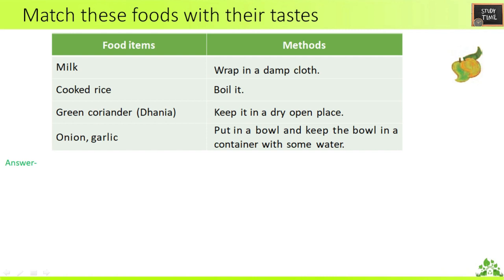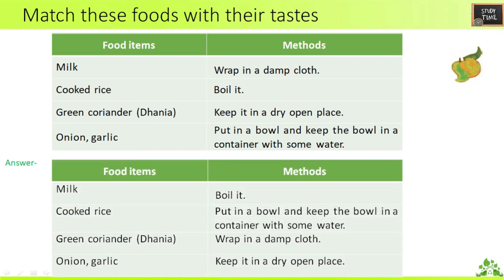Match these foods with their preservation methods. Food items are given on the left side and methods on the right side. You have to match them: milk, cooked rice, green coriander or dhania, onion, and garlic. The methods are: wrap in a damp cloth, boil it, keep it in a dry open place, put it in a bowl and keep the bowl in a container with some water.